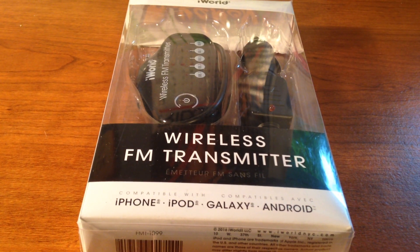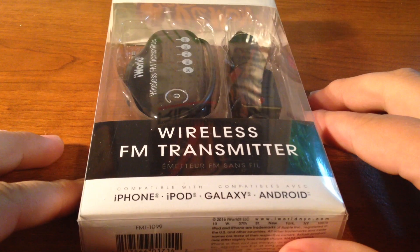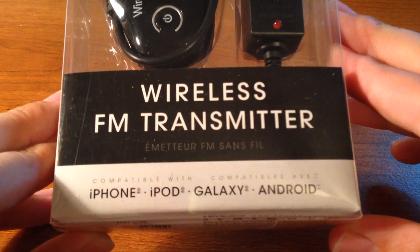Hey guys, what is going on? Welcome back to another video. In today's video I will be unboxing a FM transmitter. This is by iWorld and it is compatible with iPhone, iPod, Galaxy, and Android.